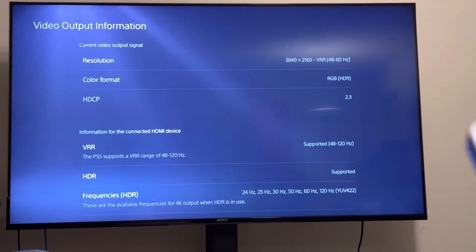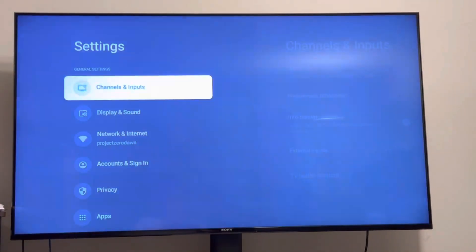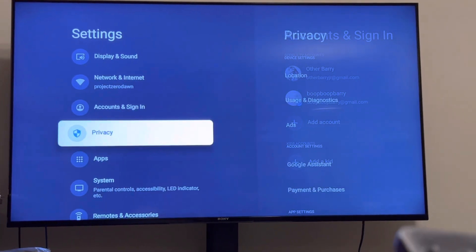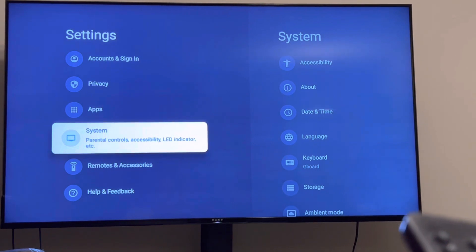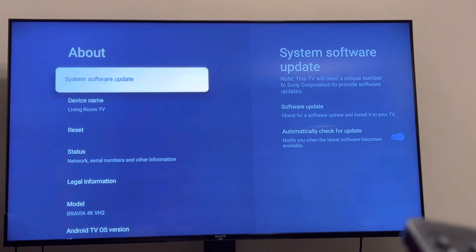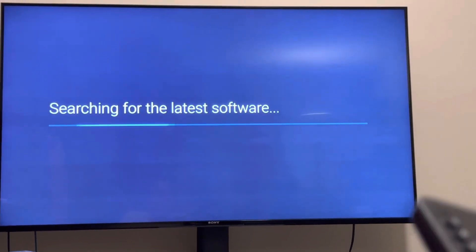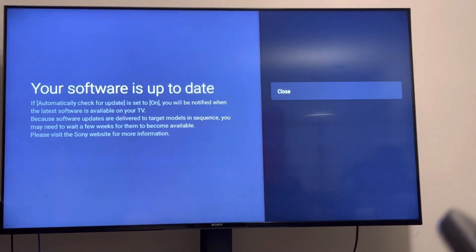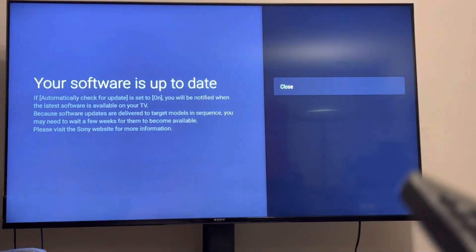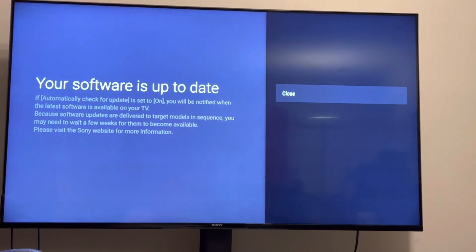The first step you need to do on your TV is go to settings — you need to update your TV. Go down to System, About, Software Update, and click on it, and it will check for the latest software. I recently updated it, so it just says that my software is up to date, but if you haven't, there's an option for you to update it, and there's an option for you to read about what the latest update is.